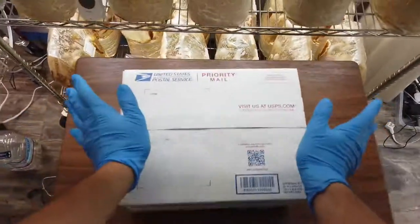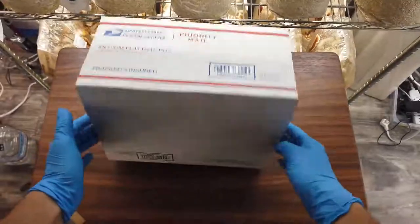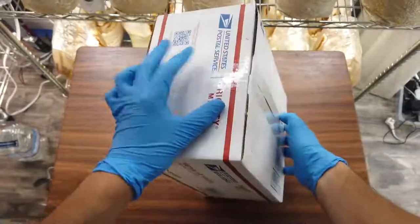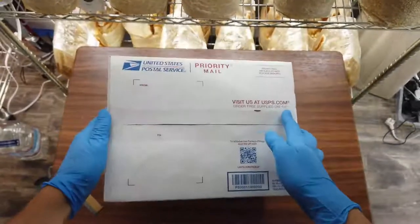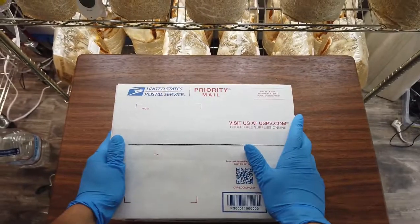Hello everybody! This is a live plant unboxing and setup video. I wanted to show you what you can expect to receive when you purchase a plant from Bear Shrub.